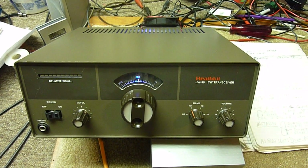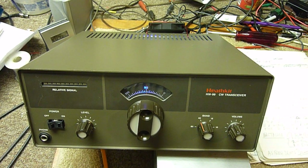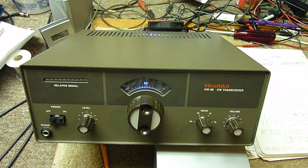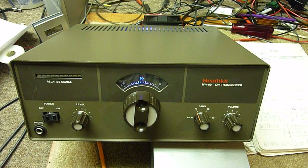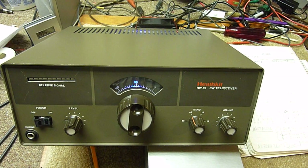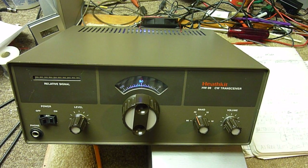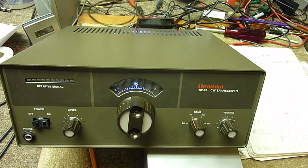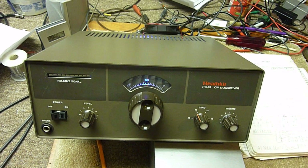What I did is I had picked up at a hamfest an SB-104 VFO circuit board and I took the temperature compensating capacitors out of that circuit board and put them into the HW-99 — and holy cow what a difference. I did add an extra six picofarad N470 capacitor across the six picofarad N470 that was on the SB-104 board, and when I did that the stability is just fantastic.